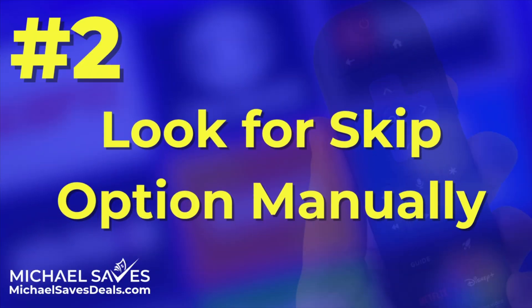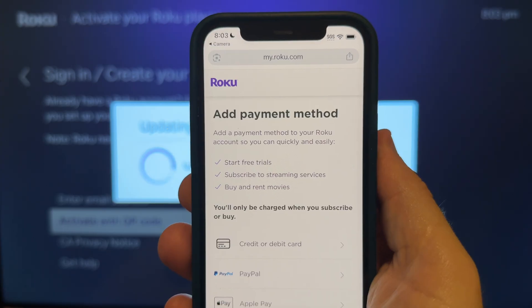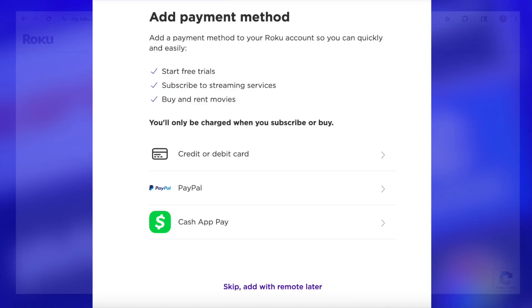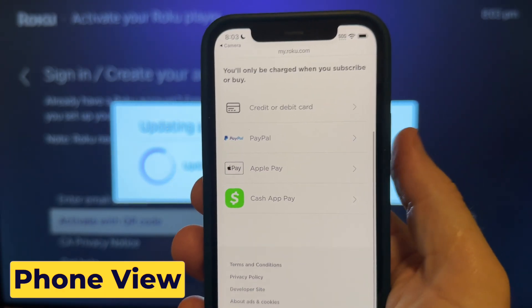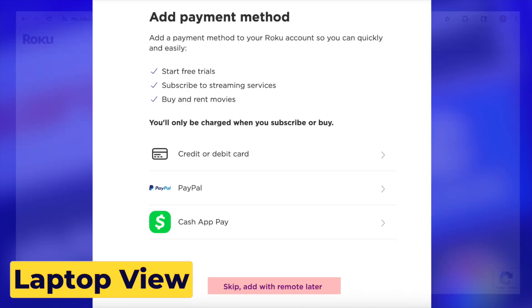Number two is to look for the skip option manually. If you've already started the setup and you're on the payment screen, scroll to the bottom. Sometimes there's an option to skip adding a payment method. I didn't see the skip option on my phone, but I did see it on a laptop browser while registering directly on Roku's site and without using the special link.